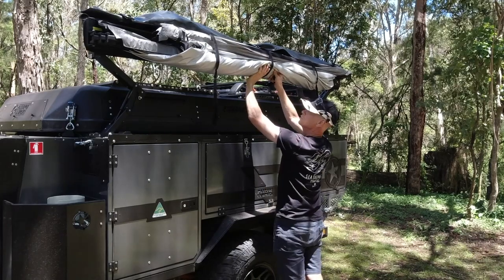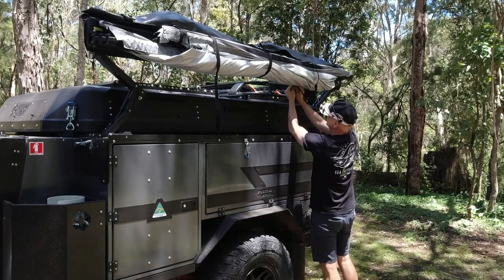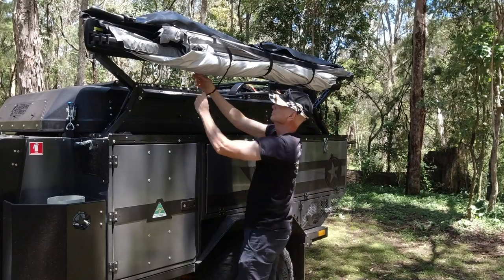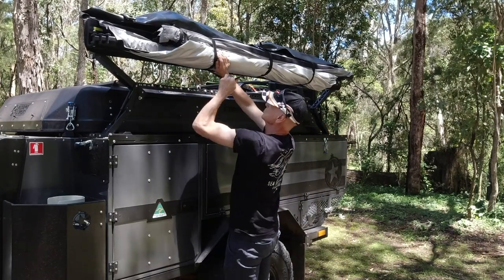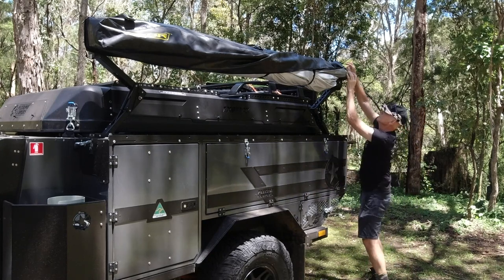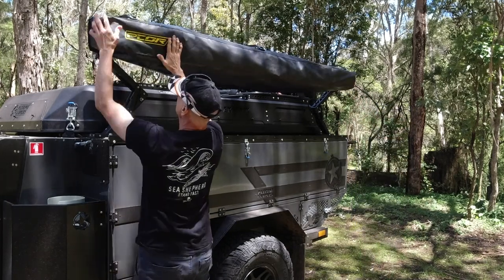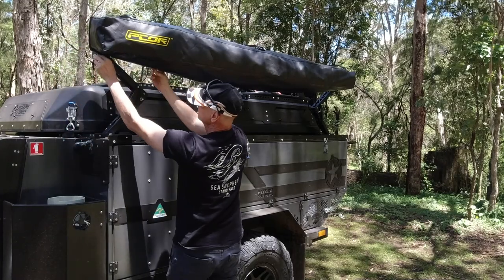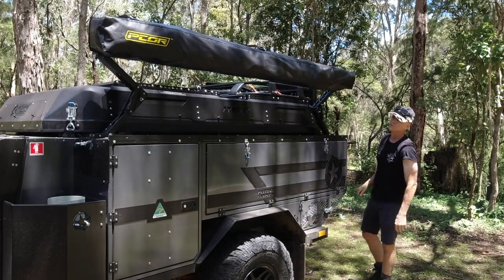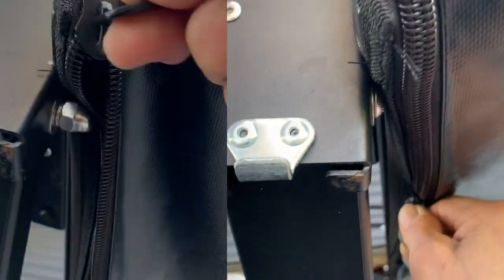I prefer to get the middle strap on first, and again focus on keeping the awning nice and high. That enables me to get the rear strap done up and really concentrate on getting those awning arms pulled up tight. Now we can slip the cover onto the awning and get it ready for final pack up. If you've done a good job of rolling the awning up nice and tight, you should be able to do the zipper up nice and easily. You may have seen the tip I put up on Facebook showing how turning around a couple of the factory installed bolts makes it easier to get the zipper past the corners at each end.